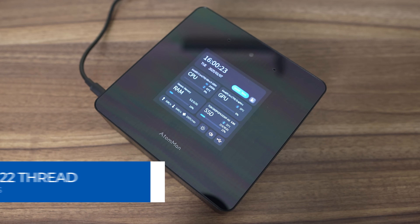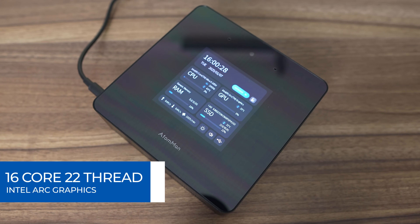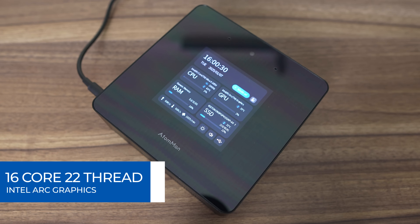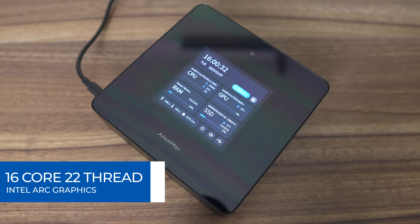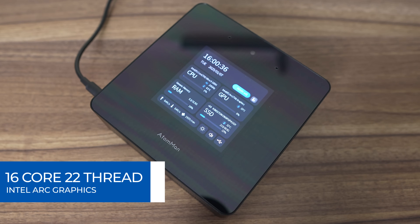A key difference with the X7 Ti is that it features Intel's flagship Core Ultra 9 185H, consisting of 16 cores and 22 threads, made up of 6 P-cores, 8 E-cores, and 2 low-power E-cores. For integrated graphics, Intel's first-generation ARC is included.